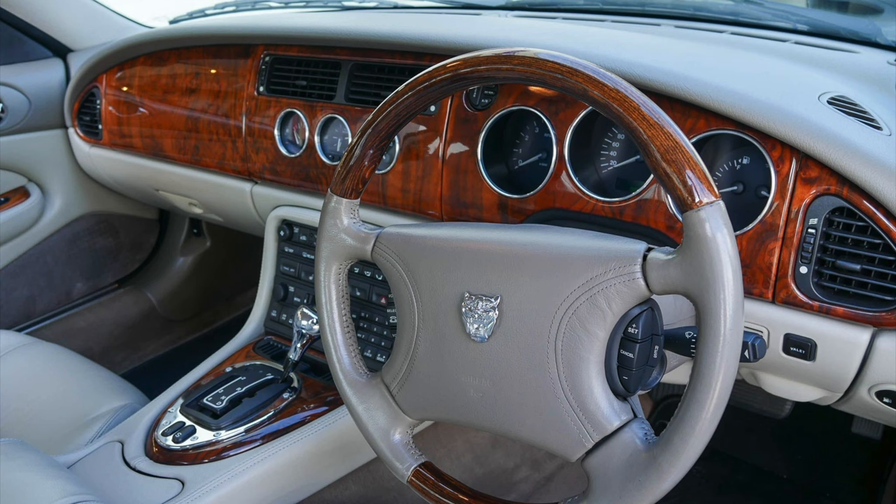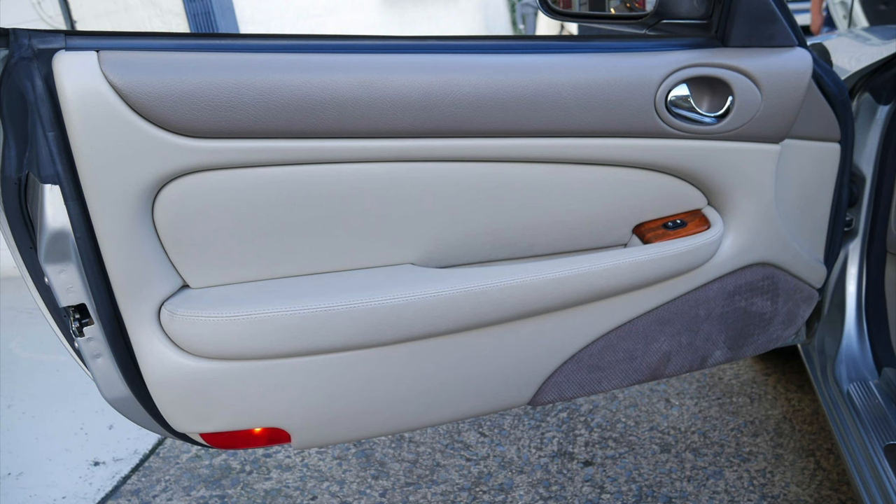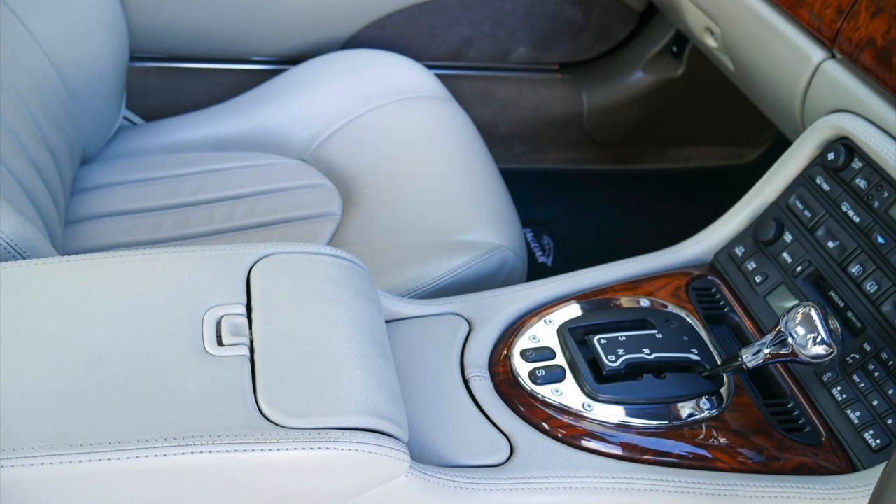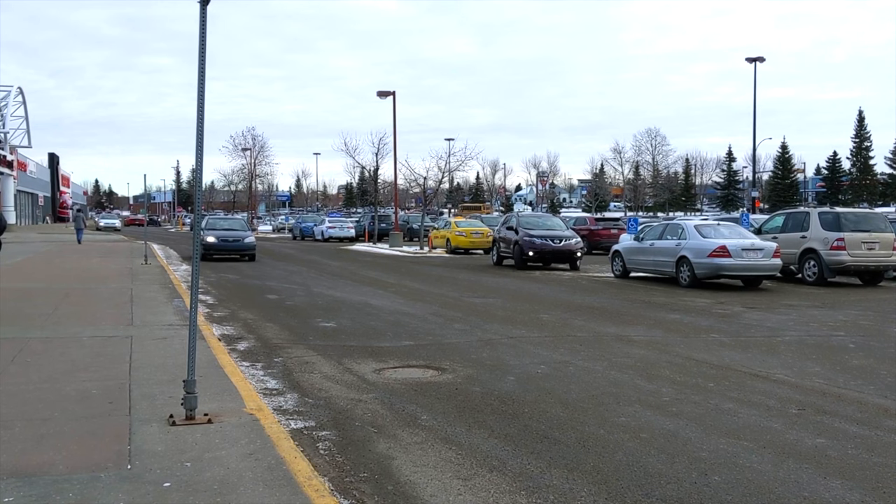I've just been asked by an XK8 owner how to lock the doors from the inside of the car. It may sound like a silly question, because the XK8 automatically locks the doors as you move the gear shift from park. So why would you want to do it manually?